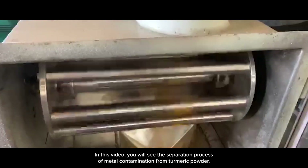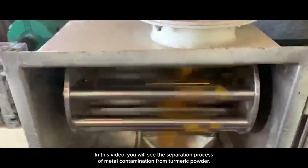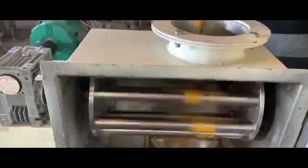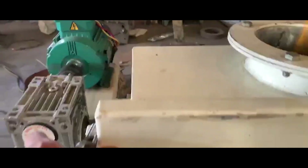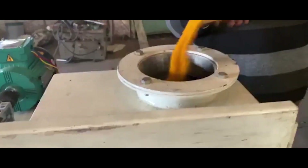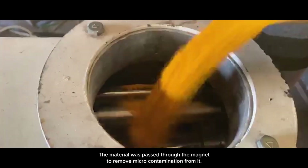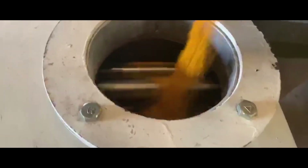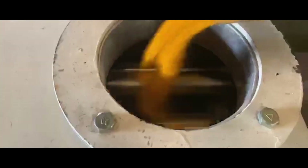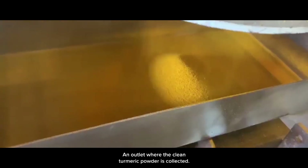In this video, you will see the separation process of metal contamination from turmeric powder. The material was passed through the magnet to remove micro-contamination from it. An outlet where the clean turmeric powder is collected.